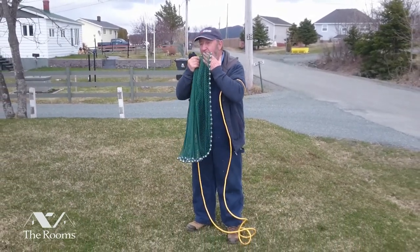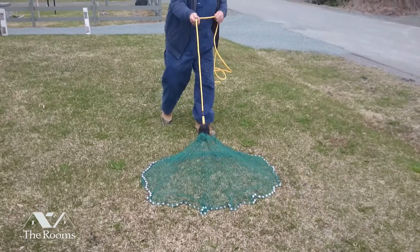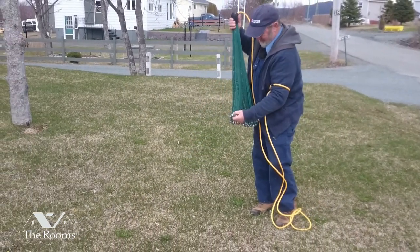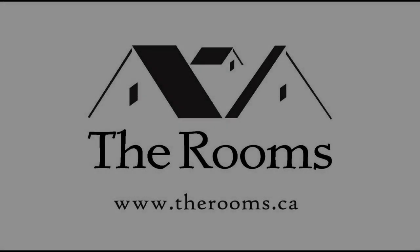Then you throw out the net spread over the water. Thank you.